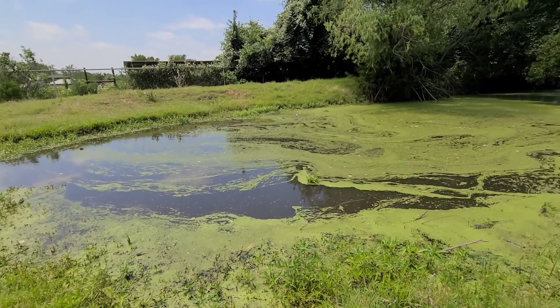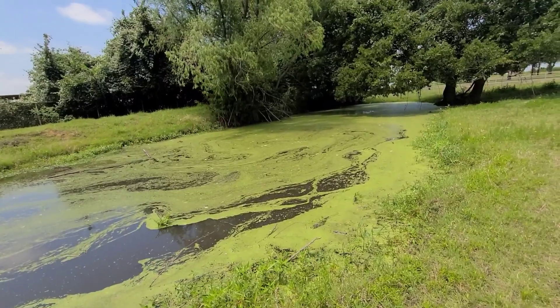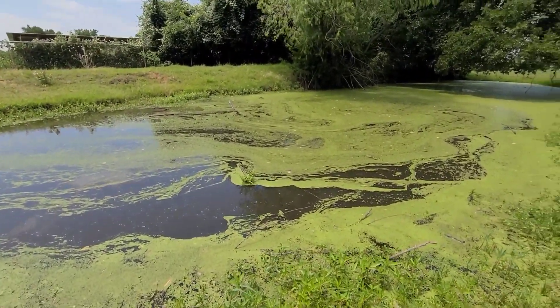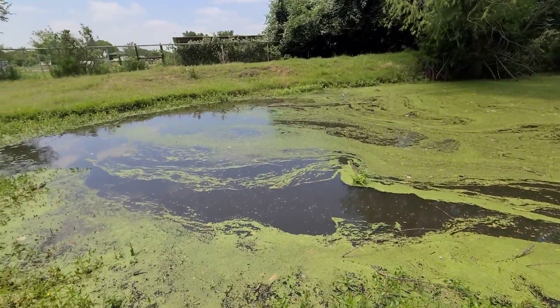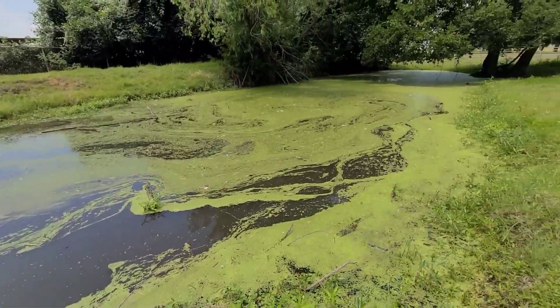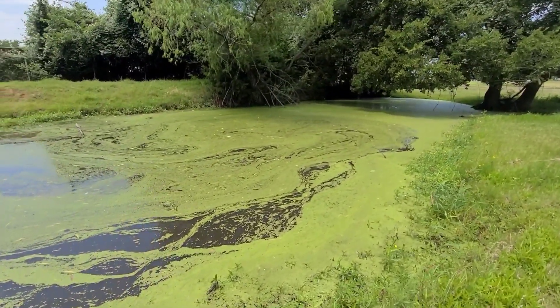Hello everyone, what's up? Welcome back to my channel, Pinay Rancher in Texas. I'm here at the pan checking out if the algae is still growing — yeah, there's a lot. We need to get rid of all of this to protect our cows. It doesn't really hurt the cows, but we need to take all of this out.